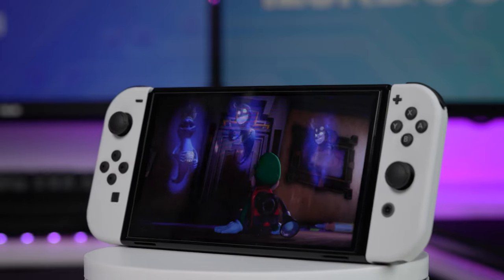Should you buy the Nintendo Switch OLED model? Well, that really depends on a few things. We've got to look at it from a few different angles here.